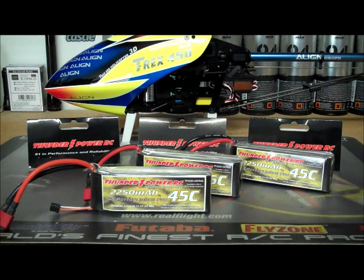I guess that's about it on the ThunderPower batteries. Give them a try — I promise you'll probably never go back to any other battery. They're just that much worth it.